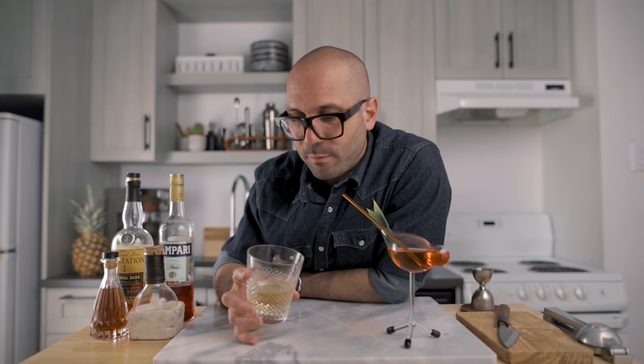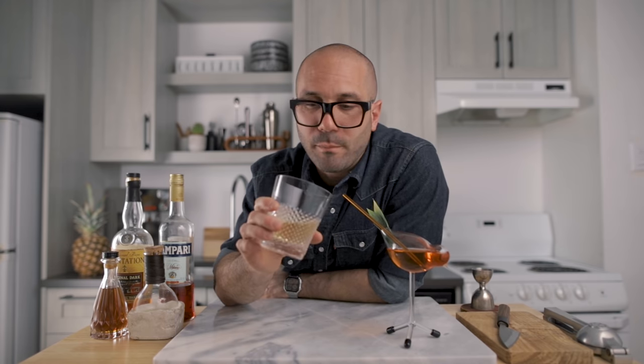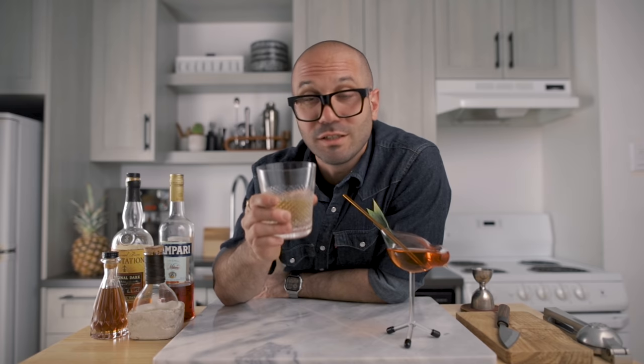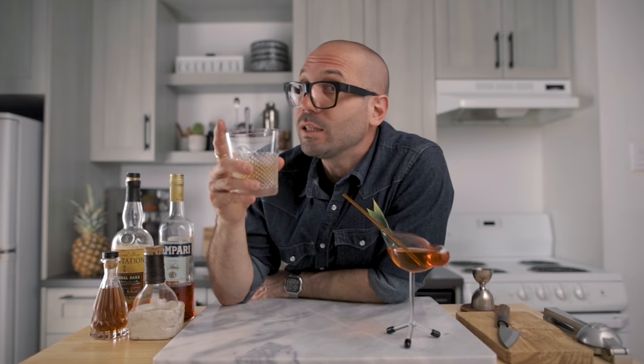The milk-washed jungle bird is a very cool experiment. For people who are afraid of the bitterness of Campari, it's a great way to get used to it, because the milk washing really smooths the bitterness while elevating the tropical flavor from the pineapple. The only downside is you lose a little bit of the rum, but the cocktail is still delicious, very refreshing, and tropical. I hope you love it — thank you very much for watching, subscribe, like, and see you very soon. Cheers.